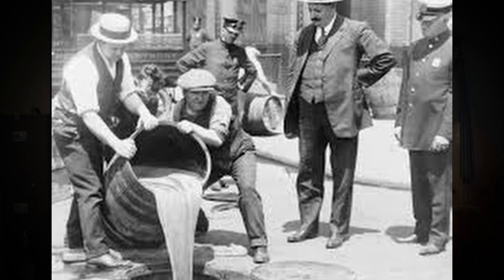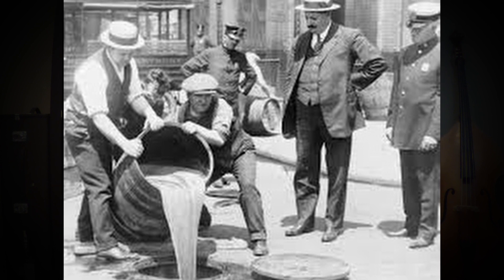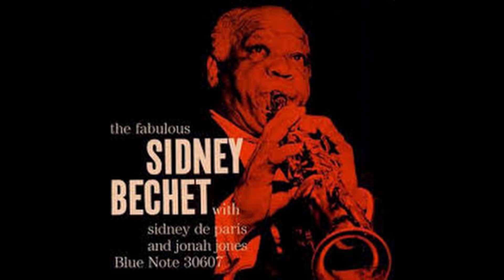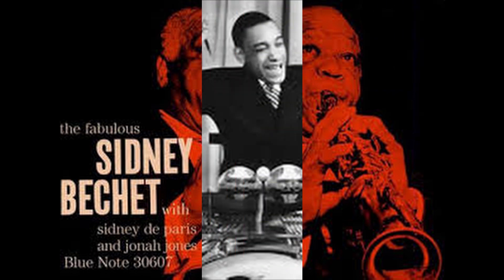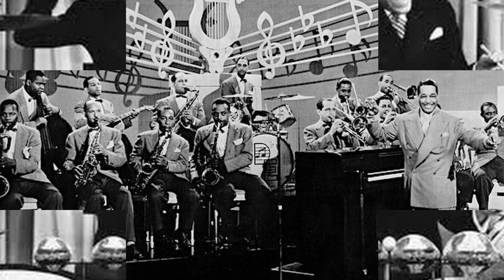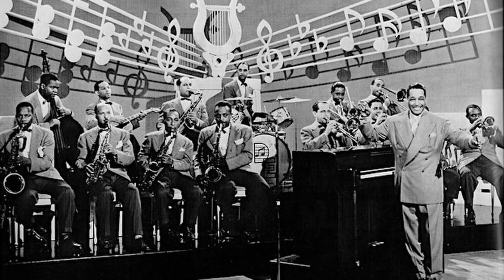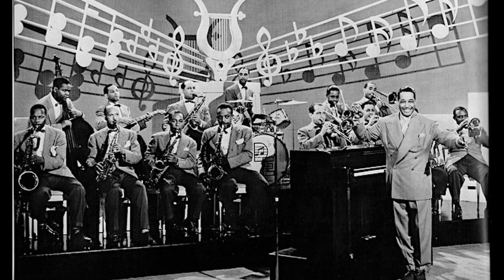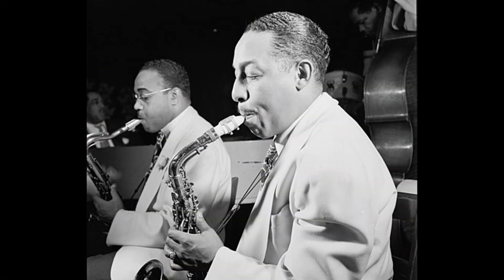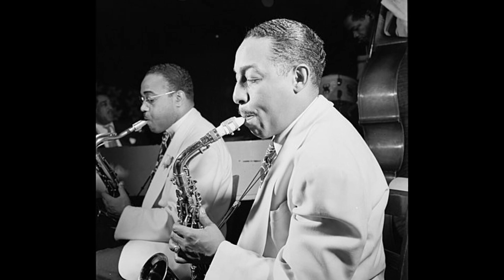We are going to begin our exploration in the late 1920s with an alto player who began his career playing with the likes of Sidney Bechet and Chick Webb, but his biggest contribution came as a member of the Duke Ellington Orchestra, with whom he played for 42 years. Considered to be one of the first important stylists on the alto saxophone, his name was Johnny Hodges.